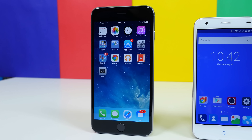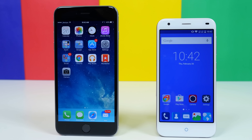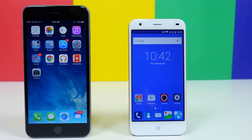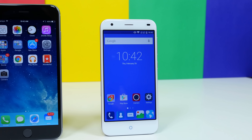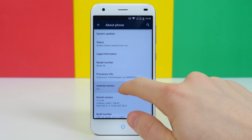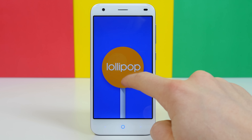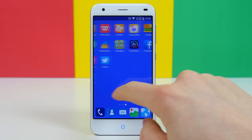The other similarities between the two devices in terms of design take place in the software. The iPhone 6 Plus runs iOS 8, while the Blade S6 runs Android 5.0 Lollipop, which is very different than iOS at its roots. It's really the custom skin ZTE put on top of Android 5.0 Lollipop that takes some inspiration from Apple. For example, we have square icons — pretty much every icon on the ZTE Blade S6 is square, with the exception of a few Google apps.